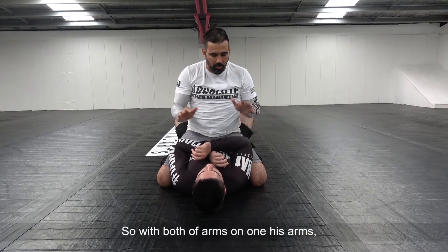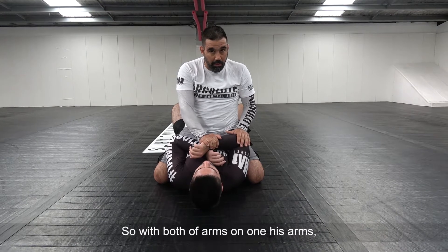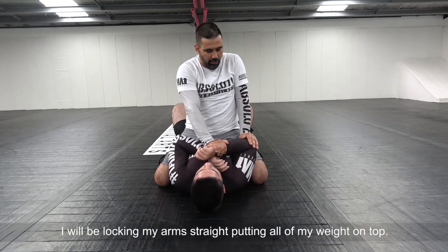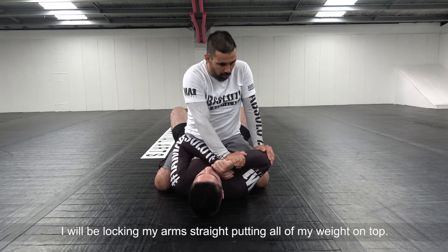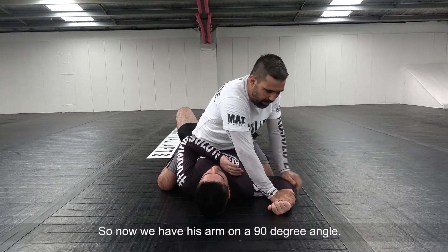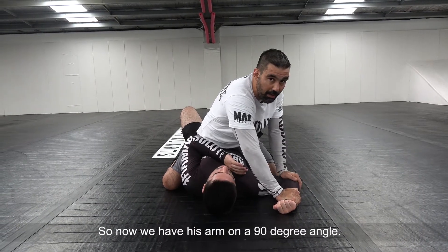I go with my arms on one of his arms — wrist, elbow — and I'll be locking my arms straight, putting all my weight on top until I can push his arm to the ground. So now we have a 90-degree angle of his arm.